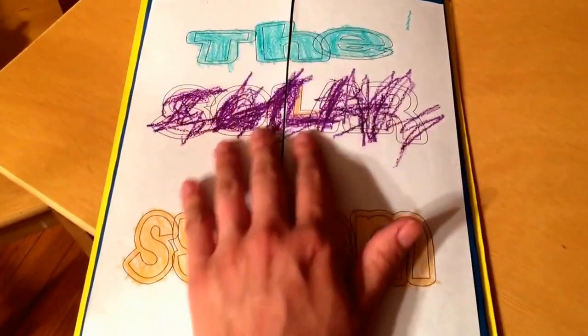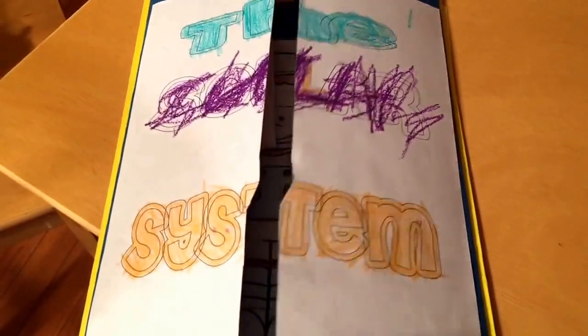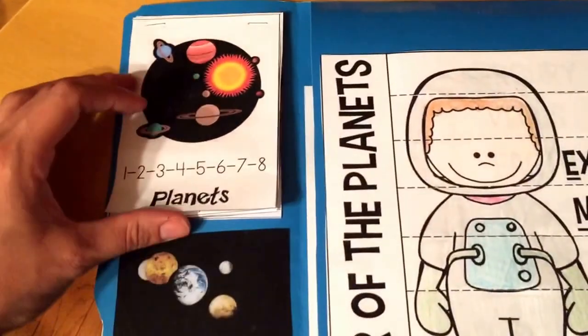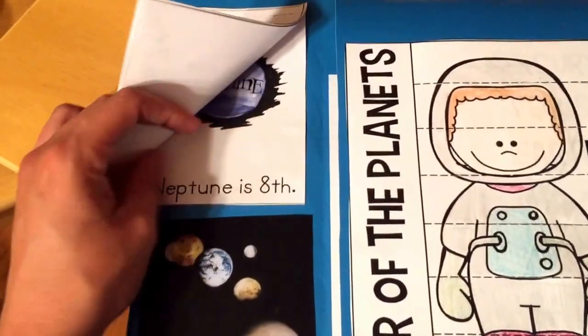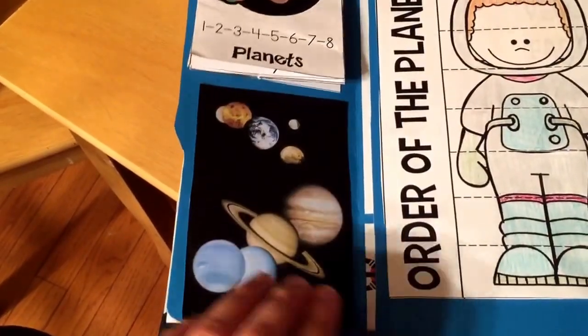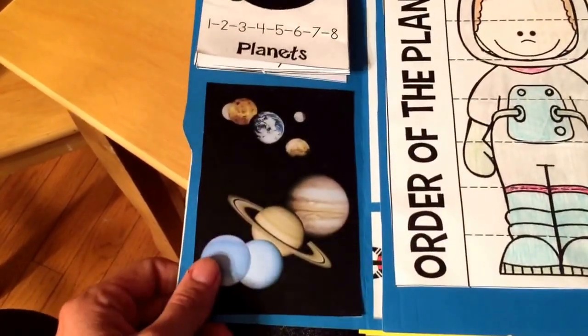On the front, my preschool and kindergartener just colored this sheet that says the solar system. Then you open it up, and over here you have the planets in the order that they are in, and it ends with Neptune, or a little Pluto. This little picture just gives an understanding of the different colors of the planets and different characteristics of the planets.